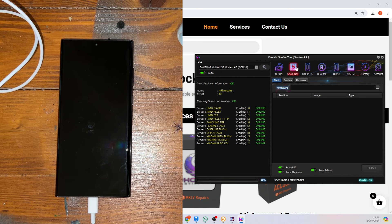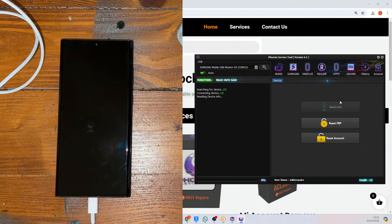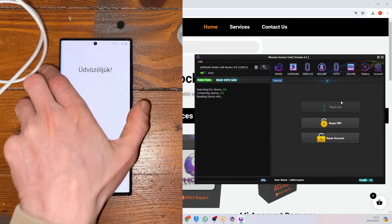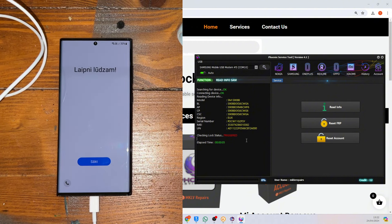Let's press Samsung and then press Read Information. If we read the information, we can clearly see everything about the phone — like the serial number and all that. We can also see the checking status: it's triggered. Good or bad? Of course it's bad, but we are here to remove that.